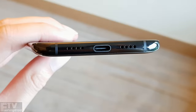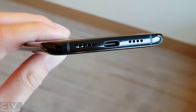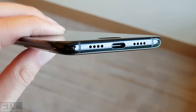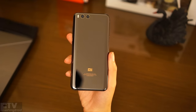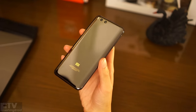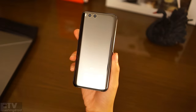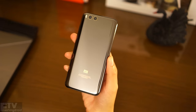The lack of a 3.5mm headphone jack is disappointing. Xiaomi claimed internal space is precious, and they were probably unable to fit the dual camera module, the larger 3,350mAh battery, and a headphone jack. This is somewhat understandable for phones with a smaller footprint, but you will have to carry your USB Type-C to 3.5mm adapter all the time.